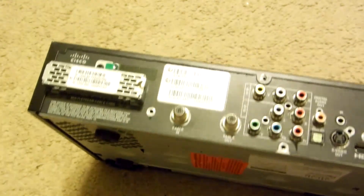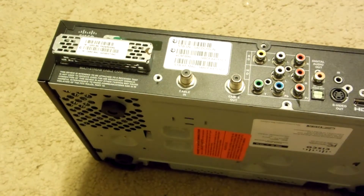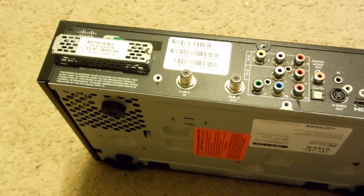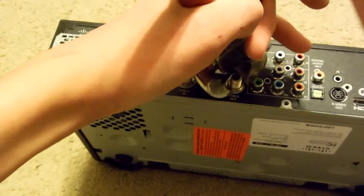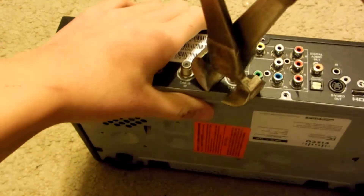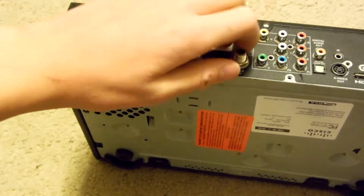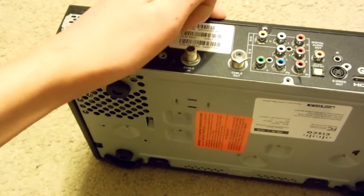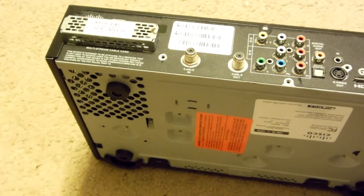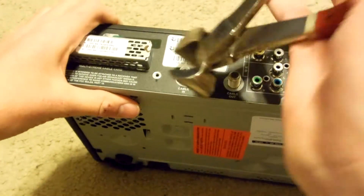So I've already removed all the screws at the back. However, I still need to remove these two bolts. I just use one of these nippers here — I just go in, grab that bolt, and twist it. Usually they're pretty easy to remove after you twist them once, though they do screw on pretty tight at first. So there's a piece of brass, and then a second piece here.